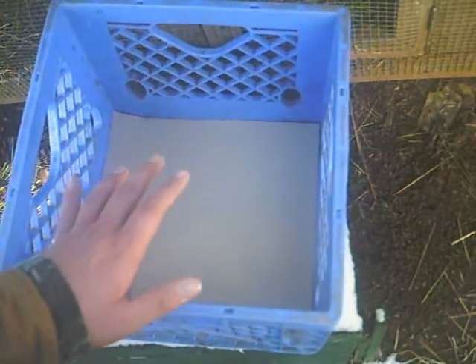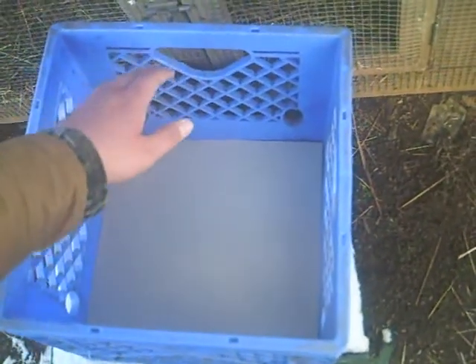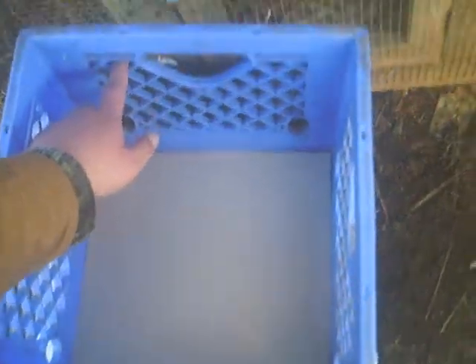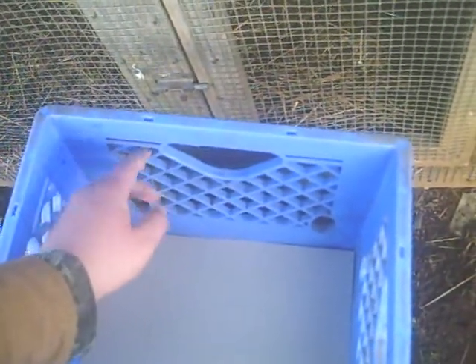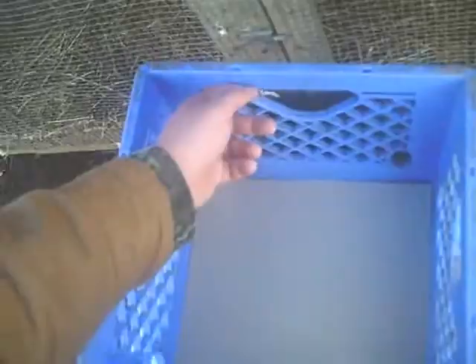Put some hay in it, then just nail it up inside of your chicken house. It's better to get something that's got these holes in it, because you can drive your nails up to it and bend it up, and it'll hold pretty good.